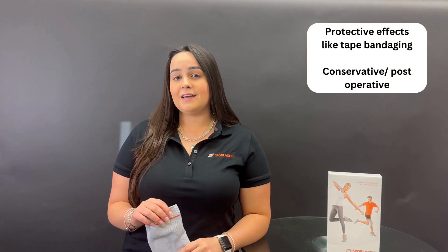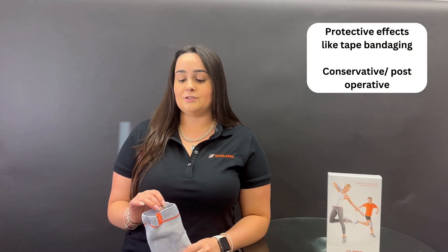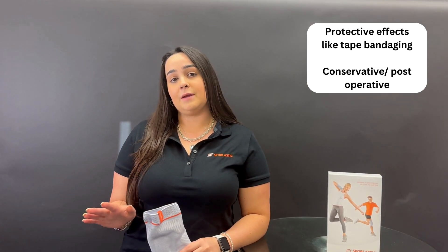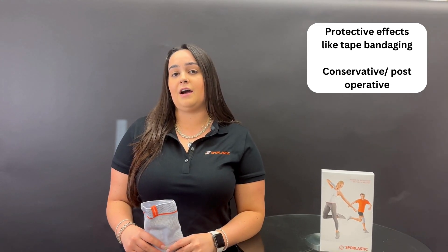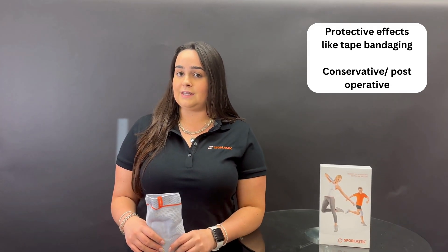The fibula tape was designed to be an alternative and to provide more support than the tape bandaging that a lot of people do on their ankles after they've sustained injuries or if they have reoccurring sprains and strains in the ankles.